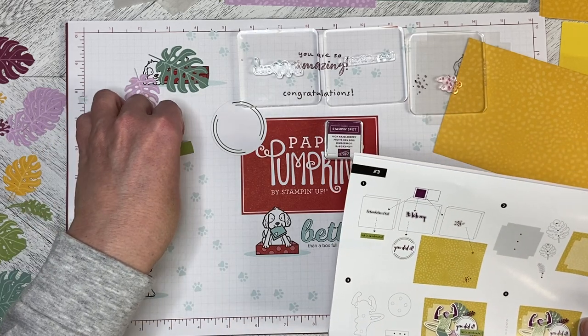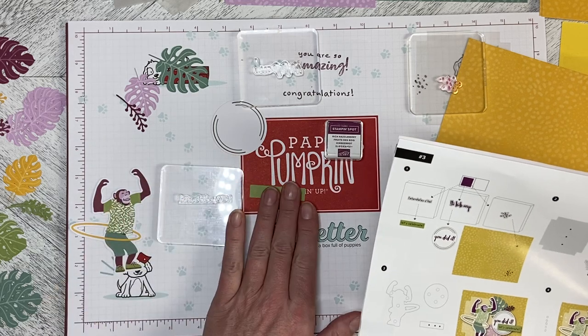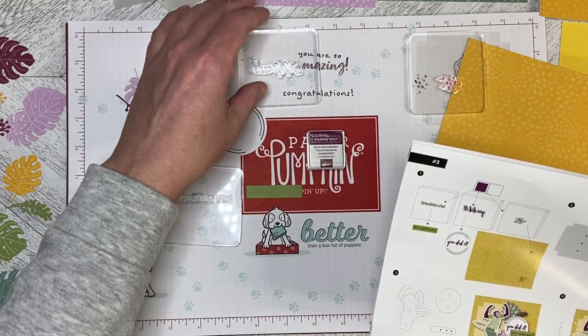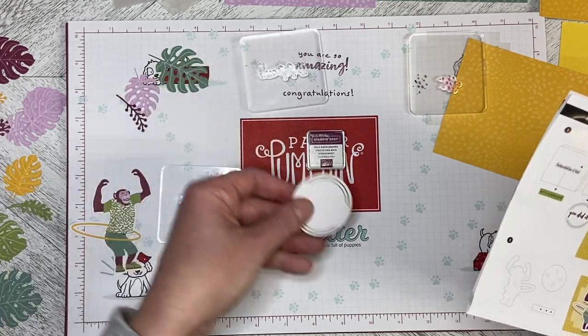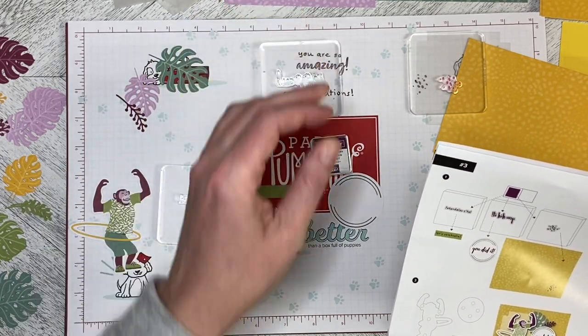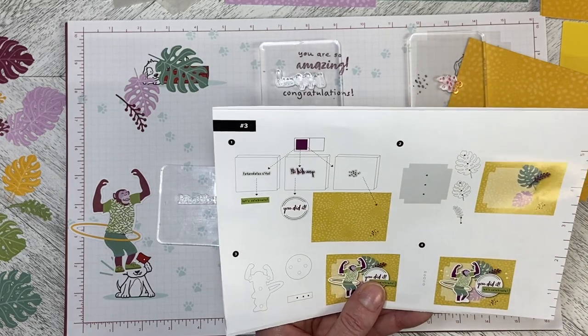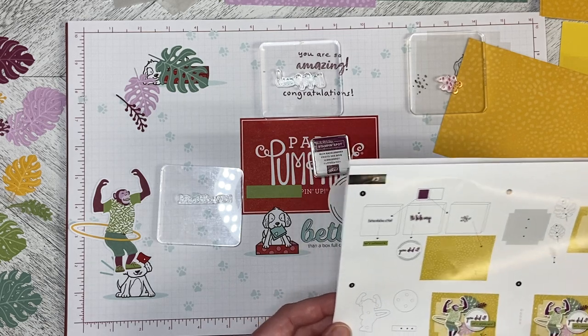We need the small green banner to put 'Let's Celebrate' on, and then we need the circle to put 'You Did It' on, and we also need to put some scatter dots down on the card itself. So let's go ahead and do the stamping.